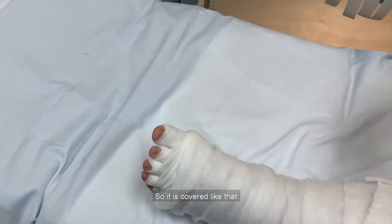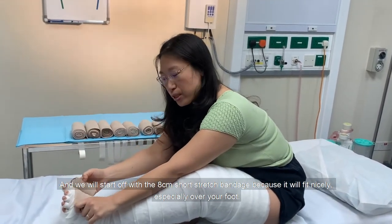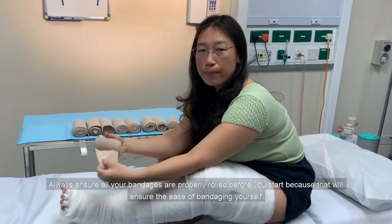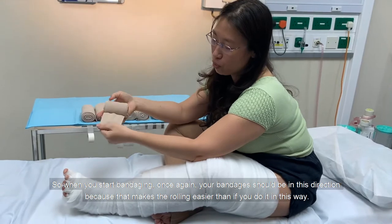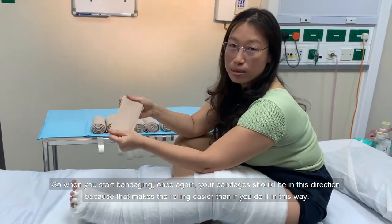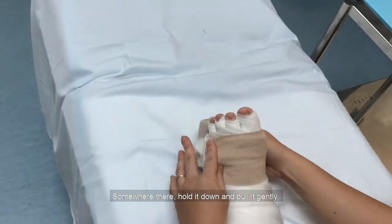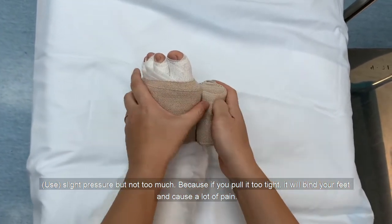We'll start with the 8cm short stretch bandage because it fits nicely, especially for the narrower parts. Always ensure that all your bandages are properly rolled before you start, because that ensures ease of bandaging. Your bandages should be oriented with the roll facing you, coming out toward you, because that makes rolling easier. Start off right in about the middle of the top of your foot, hold it down and pull it gently with slight pressure — but not too much, because if you pull it too tight, it will bind your feet and cause a lot of pain.